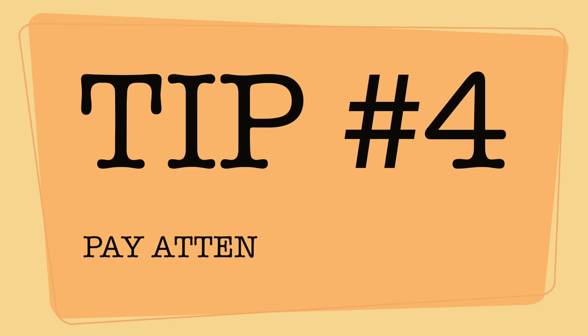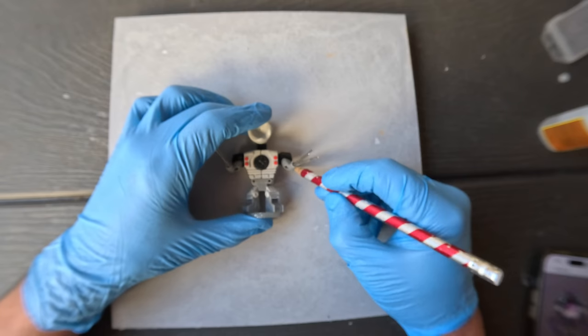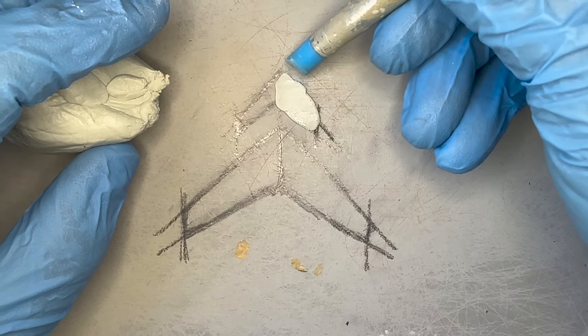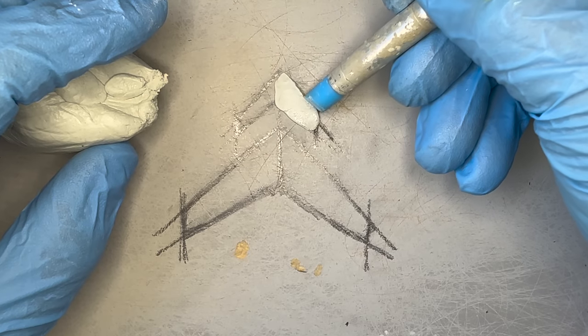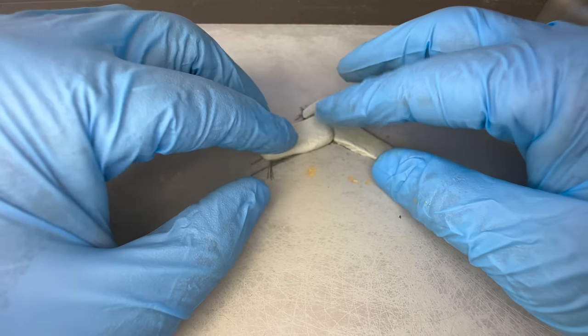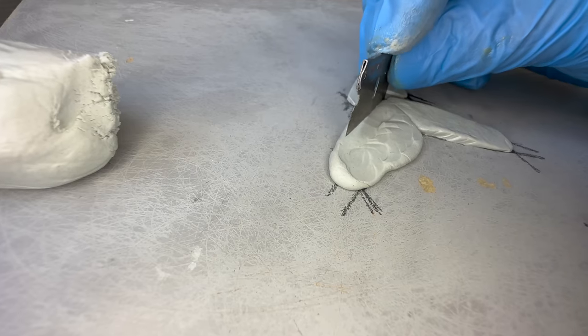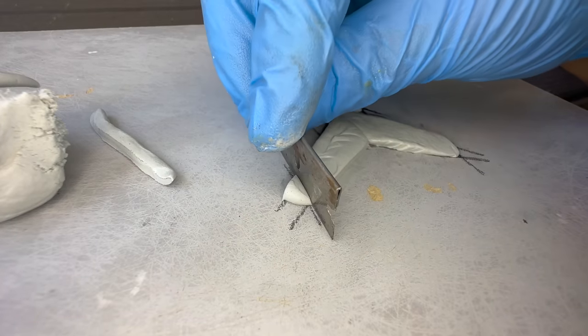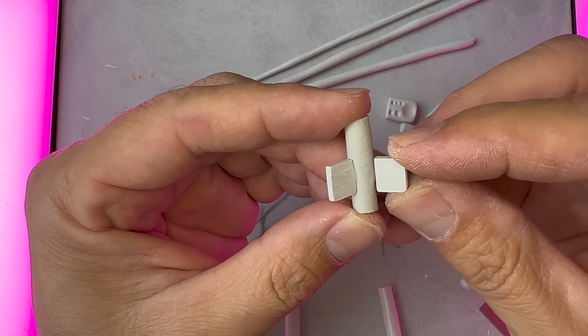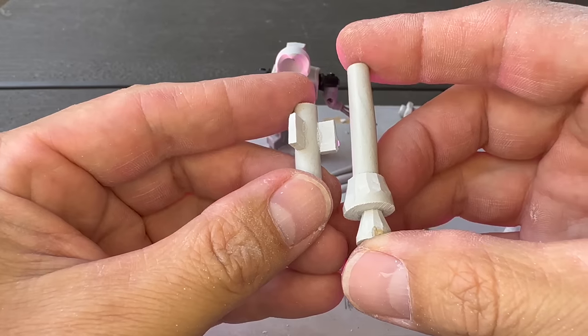Tip number 4: Pay attention to detail. My main goal in every single build is to make the figure as accurate and detailed as possible. But sometimes an exact replica just isn't possible. So what I like to do is try to get a close general shape, then add as many eye-catching details as possible. And after that, I just use my imagination.